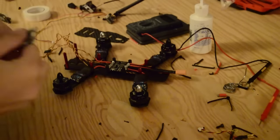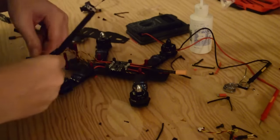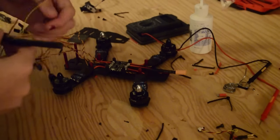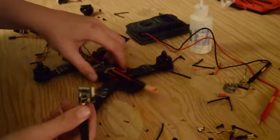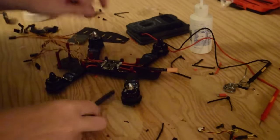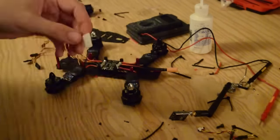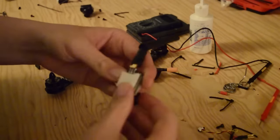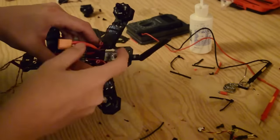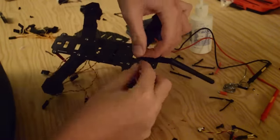We lost a little bit of footage of attaching the XT60 connector to the power distribution board — it's pretty simple, just like the rest of our wires. Now we're going to move on to our video transmitter and finding a place for it on the frame. The best place is actually in the back, and we're going to secure it in place with a little bit of mounting tape. Applying a little bit of it to the back of our video transmitter and then putting it on the frame — it's now pretty well secure. We're going to use a zip tie, put it around, and cinch it in place for the final resting place of our video transmitter.